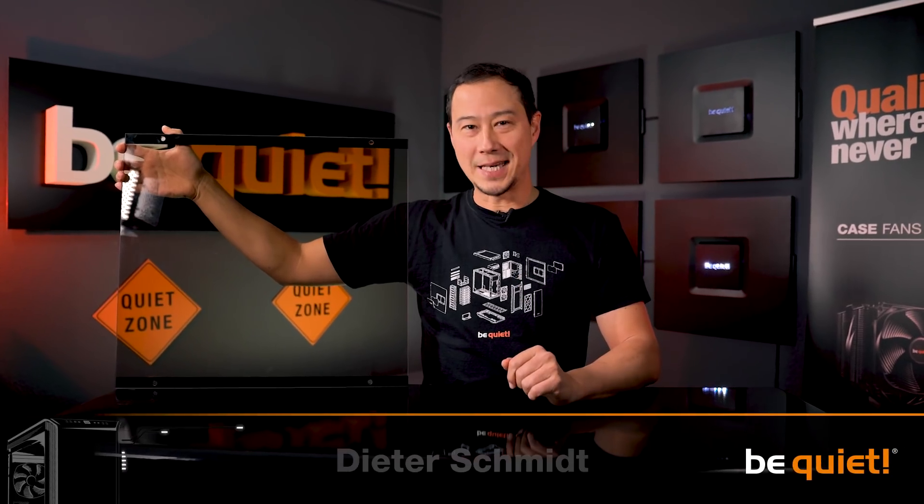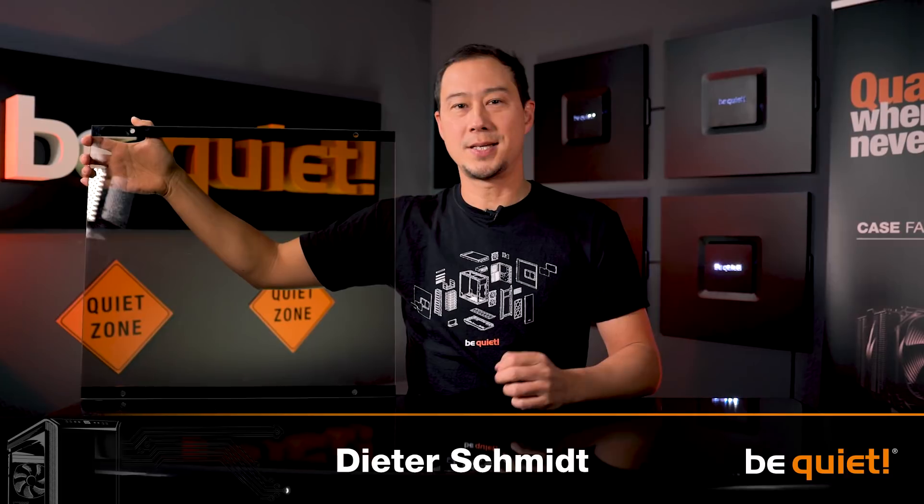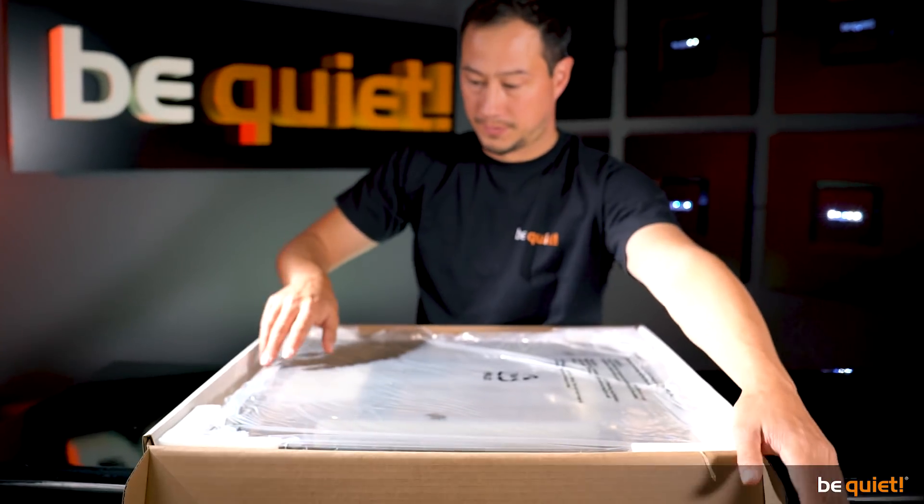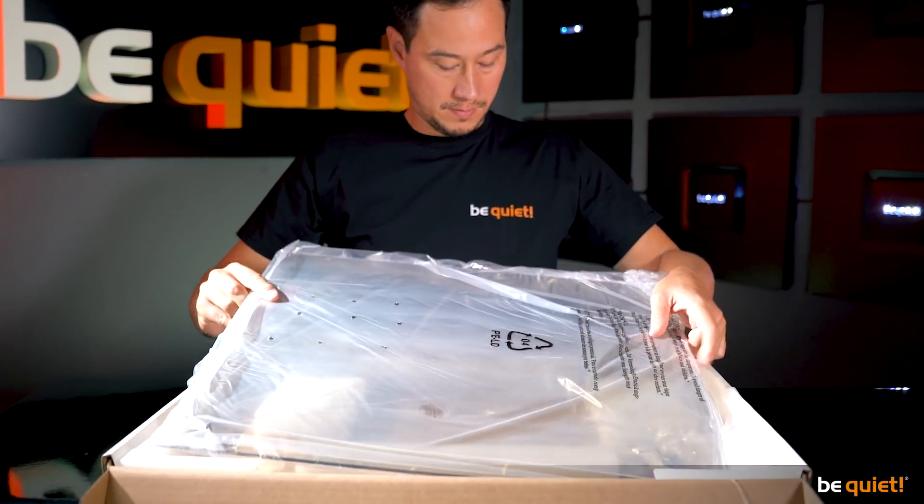Before we start breaking things, let us explain what tempered glass is, what it can do, and why we chose it for our side window panels. Tempered glass is named after the process in which it is created.